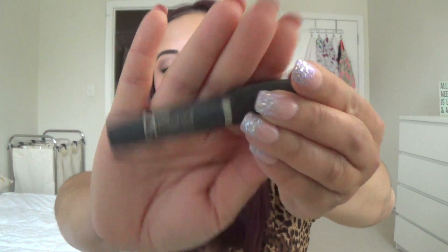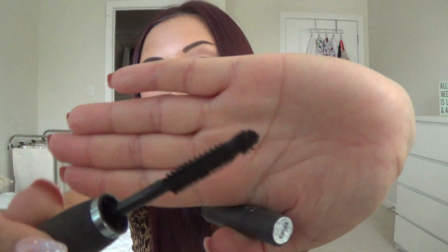One more mascara — this is the It Cosmetics Hello Lashes, a small deluxe size sample. This mascara was fantastic — it separated, lengthened, and I really enjoyed it on my bottom lashes too. It didn't transfer at all. I don't own a single other It Cosmetics product but this mascara was pretty fantastic so I would highly recommend it and I'm going to look into picking it up. You can buy It Cosmetics at Ulta — I'll check if Sephora carries it as well.